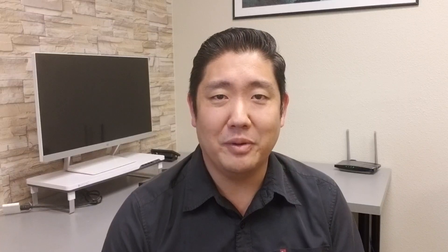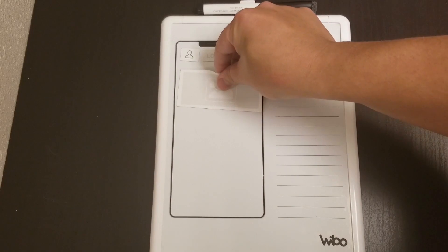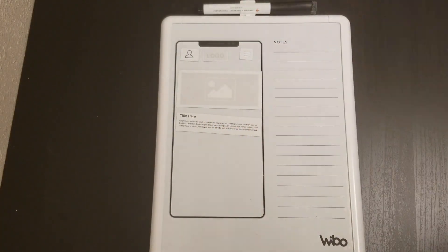So here it is, our finished product. Introducing Weibo.